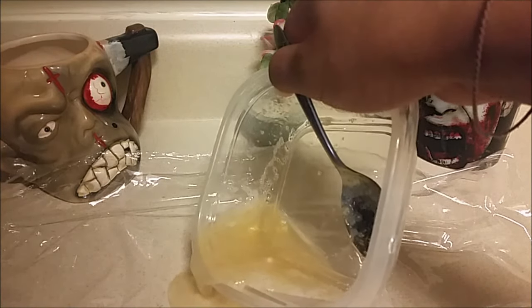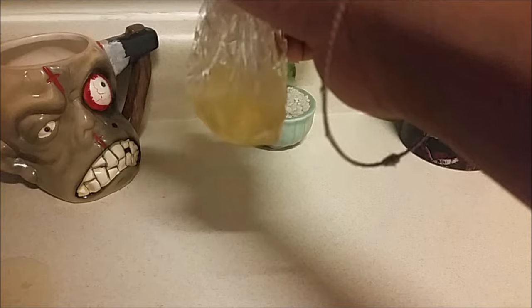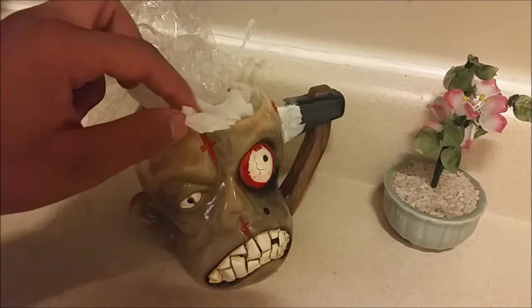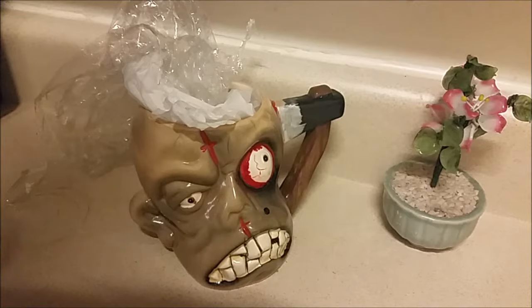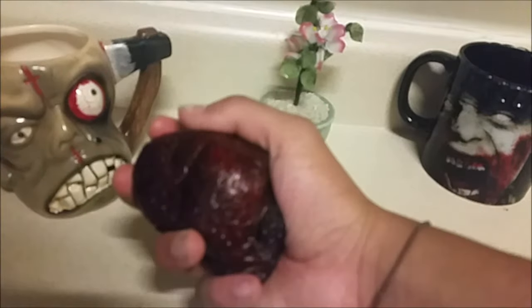Now you're going to take some saran wrap, pour the liquid into it, and make a cup shape. I took the saran wrap and put it inside of a cup, but before I did that I put some tissues — or you can use napkins — to make it a leveled-out type of heart shape. Then you put it in the freezer and let it cool down.